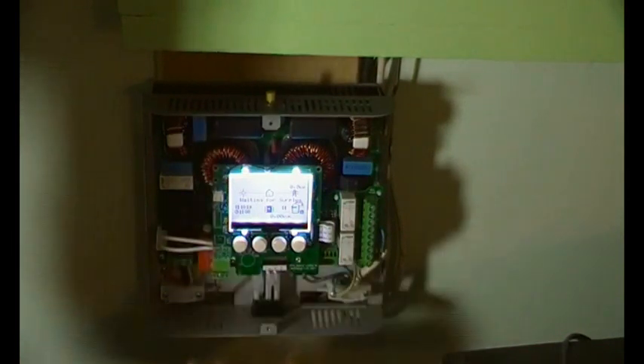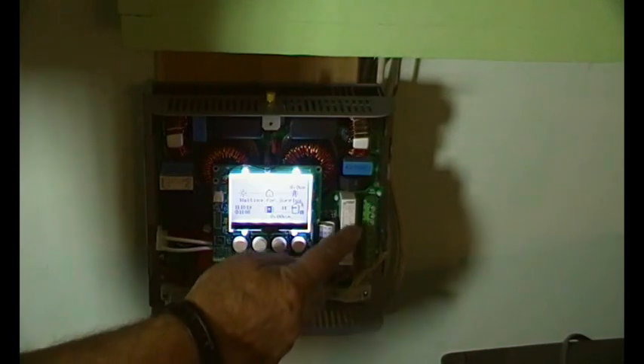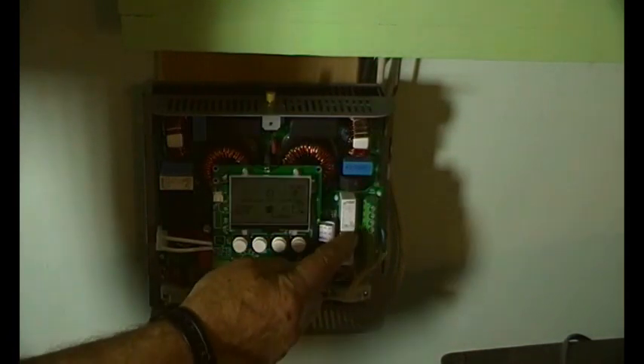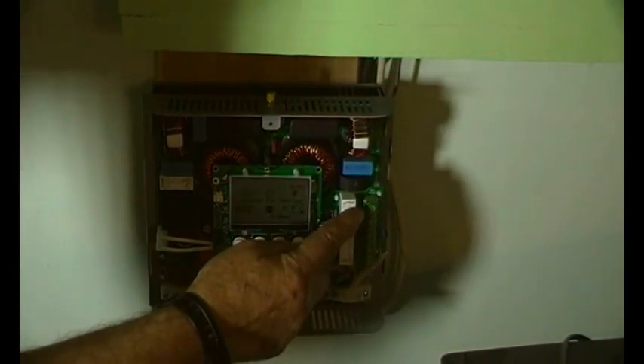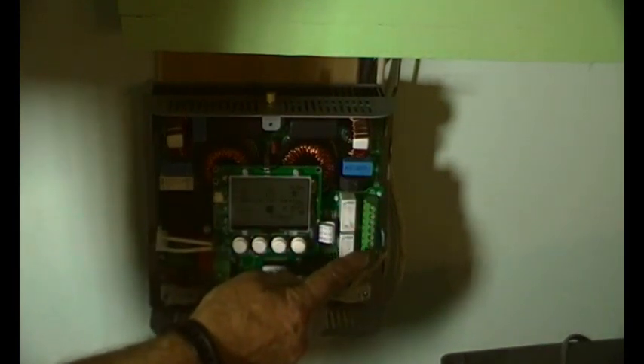It plugs in where that white ribbon goes, and that is it. Here we've got auxiliary outputs: common, normally open, normally closed, common, normally open, normally closed. So we've got two relays that will handle theoretically up to four kilowatts each — 16 amps — but of course you wouldn't want to drive them that hard because you want them to last, as with everything in the electronics game.